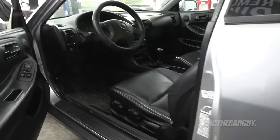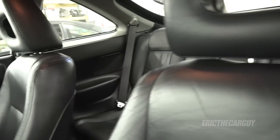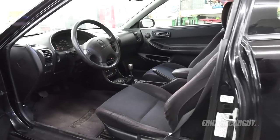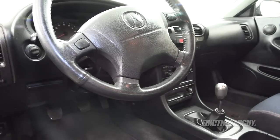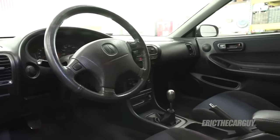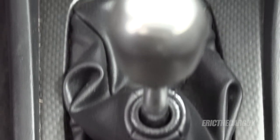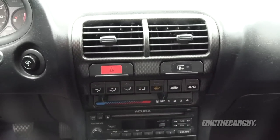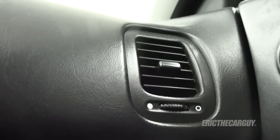Now let's talk about the interiors. This GSR has a very nice leather interior. Type Rs never came with leather in the U.S. — they came with cloth seats with red stitching. It's somewhat spartan compared to the GSR, although it did come with a leather-wrapped steering wheel from the beginning. The GSR didn't come with a leather-wrapped steering wheel until about 1999. The Type R came with this carbon fiber-like material on the center console — it's not actual carbon fiber, just plastic made to look like it. It's also on the driver's side vent, but strangely not on the passenger side vent.